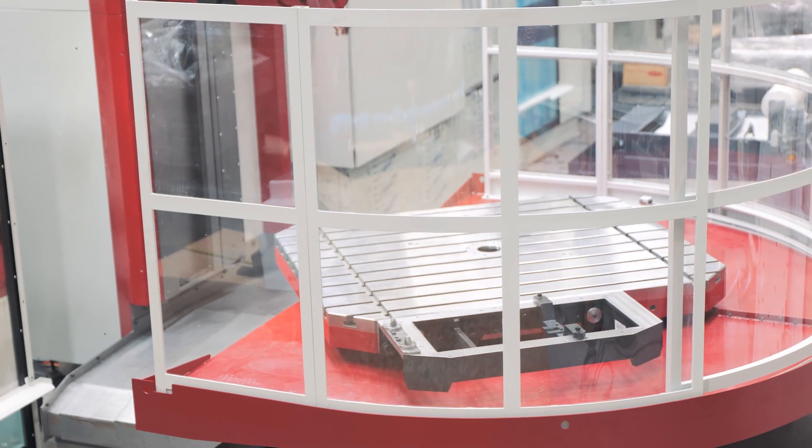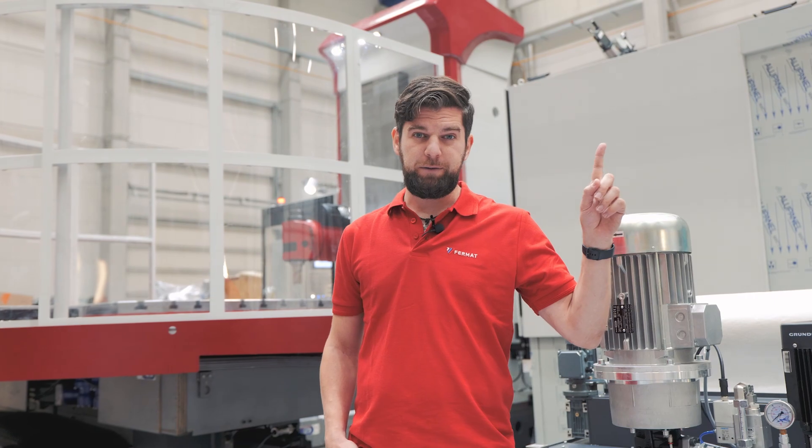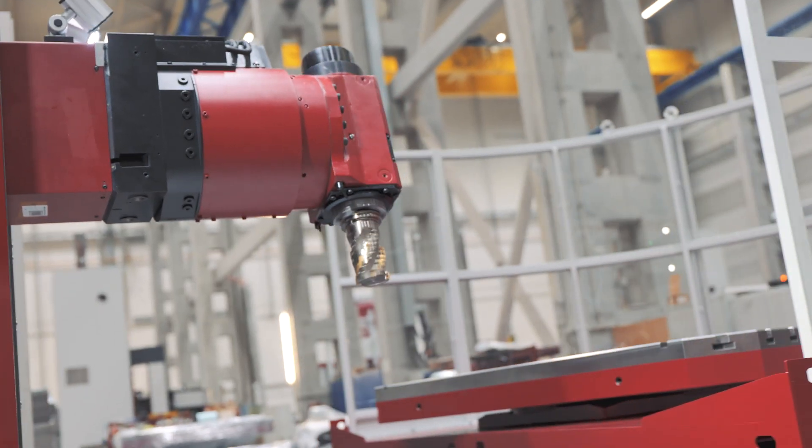If you wish to know more about our high-speed version of the machine, make sure to check our other video up here — but of course, right after you finish watching this one.